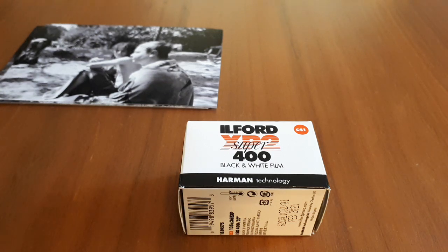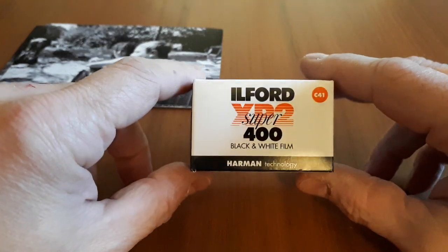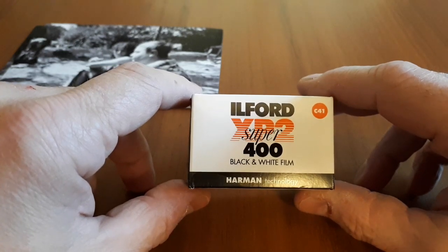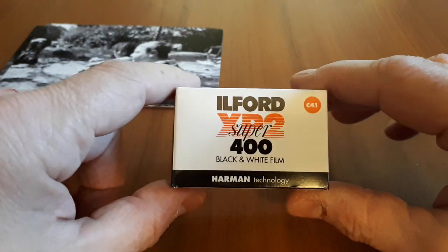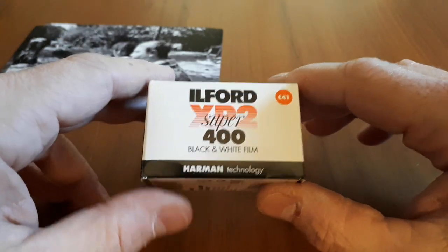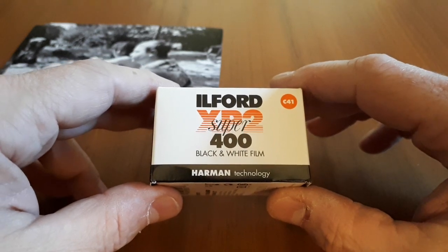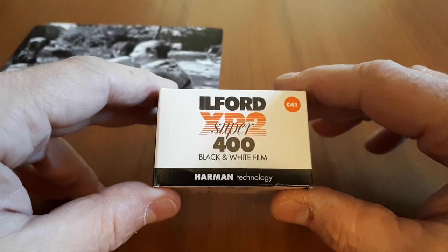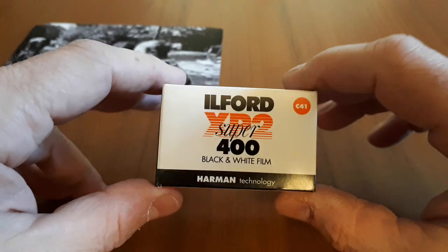First and foremost, if you happen to live in a town that does not have a traditional or professional lab, and you only have access to color 35 processing — or C41 as it says — you can use this film and shoot black and white. This film uses color processing, it's chromogenic, and that's what makes it special. But it's also what puts people off, because when they get into traditional film and classic gear, they want to shoot classic film like Tri-X and HP5. So this is a little bit of an odd one out.